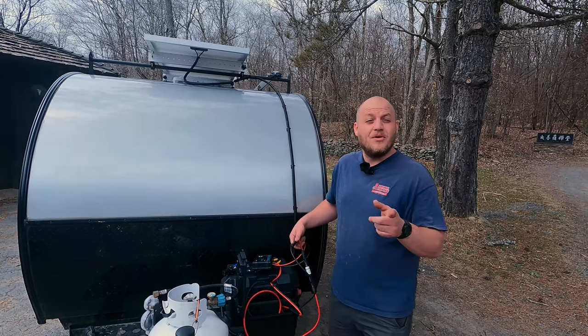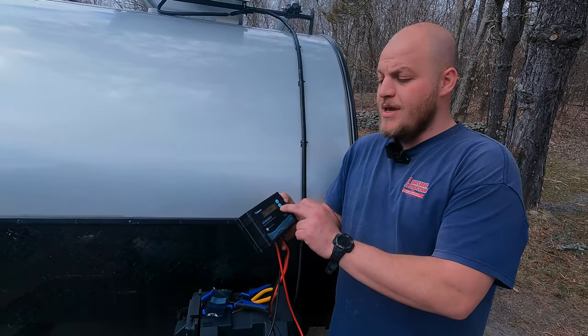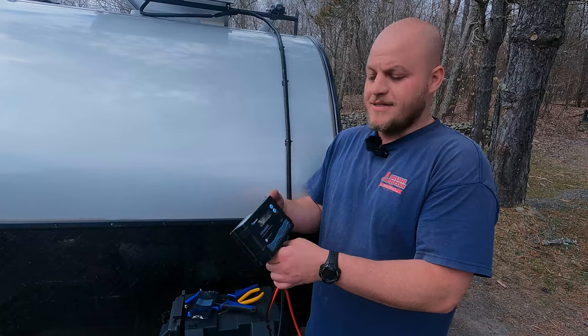I connect my panel — everything clicks in place and we're good to go. We're getting a charge and it's even cloudy out right now. It's going to tell me the voltage off the panel, the voltage off the battery, the state of charge. There's plenty of things to see here.